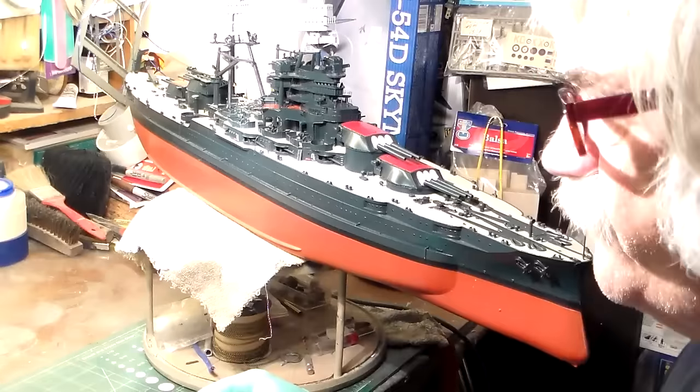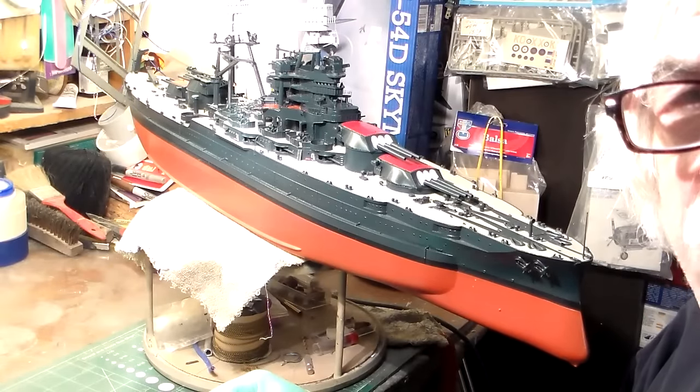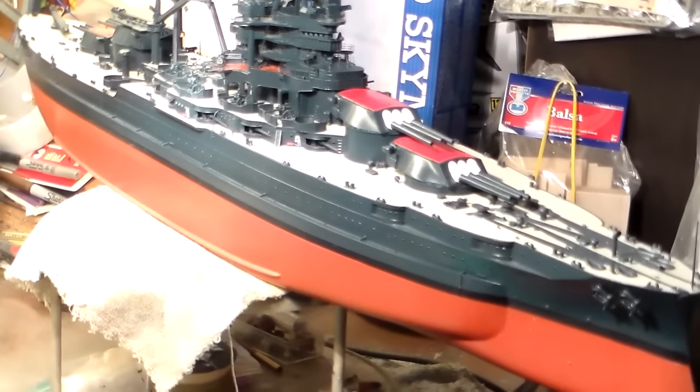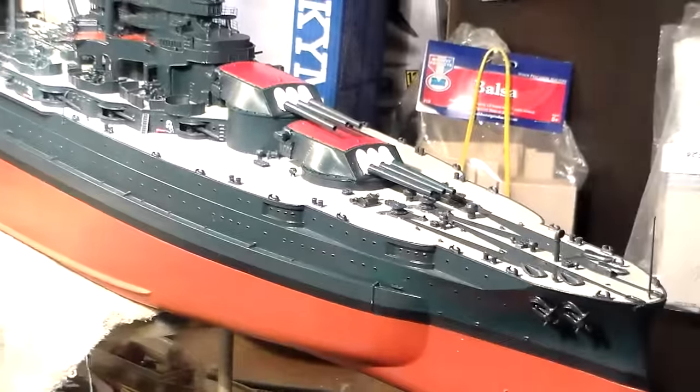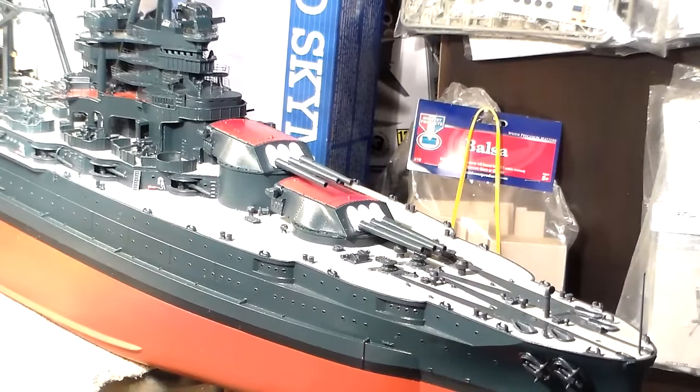Okay fellas, that concludes video number 12 for my USS Arizona by Trumpeter. And we'll take another nice little look at it again here before I turn the camera over. Let's see if fellas can take a look at it.